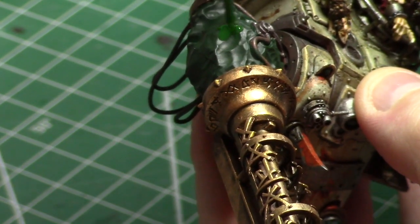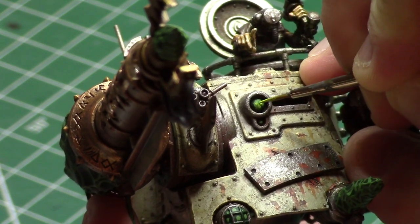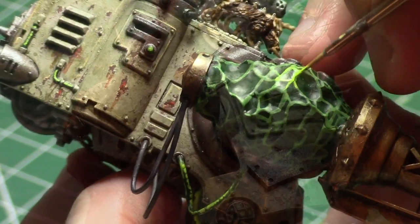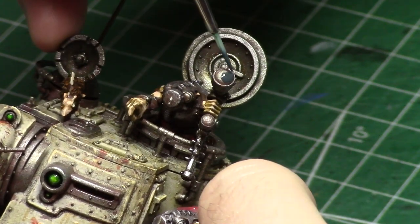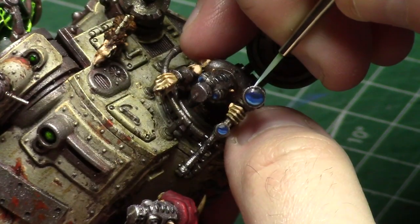I've switched from regular heavy green to heavy black green as the base coat, but everything else about the way I paint warpstone is exactly the same as the last time I showed how I paint warpstone. Rather than showing it all again, I'll just drop you a link right here. The same goes for lenses — I covered those in that video as well, so I'm just showing the bare minimum here.